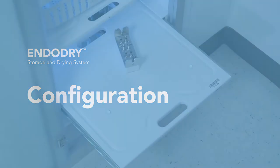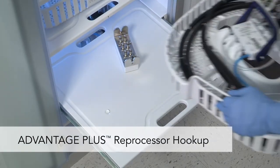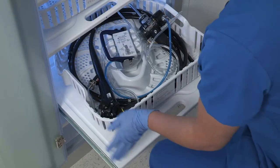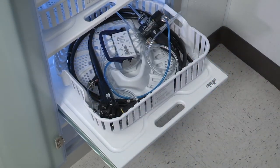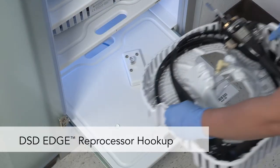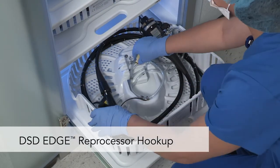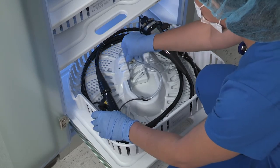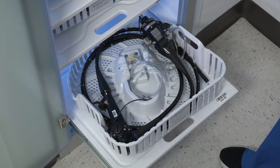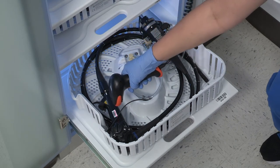Different configurations of the EndoDry cabinet are available, including systems designed to interface with the transport cassettes. It is compatible with Advantage Plus reprocessor and DSD Edge processor hookups to increase efficiencies in your department. Since disconnection and reconnection of endoscope hookups is not required, you can save time and help ensure proper connectivity.